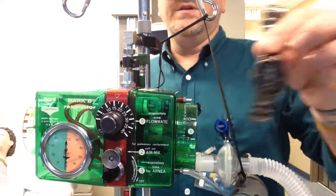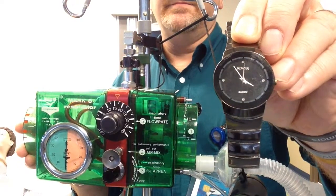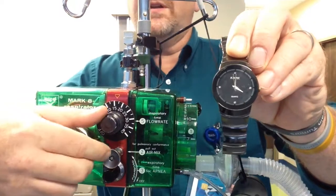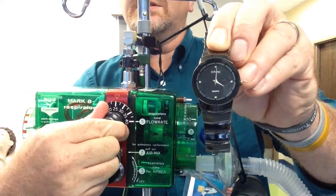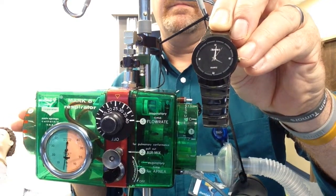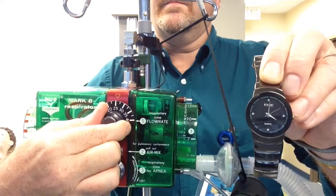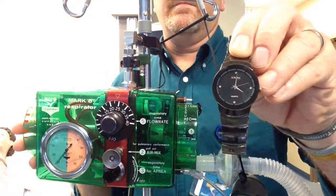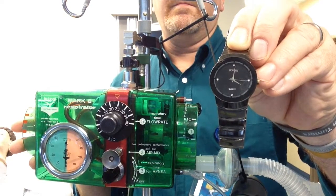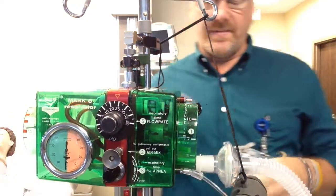Now what we're going to do is set a 1 second inspiratory time. As you can tell, that is almost 2 seconds, so let's take it up to 25. That's right about 1 second.